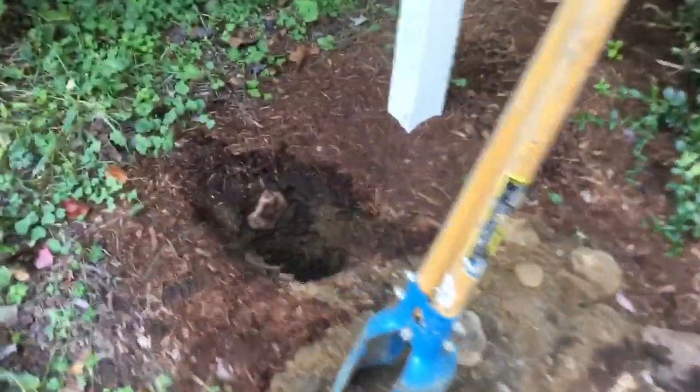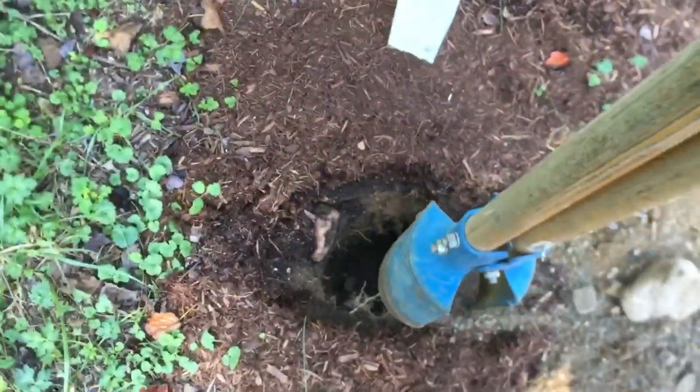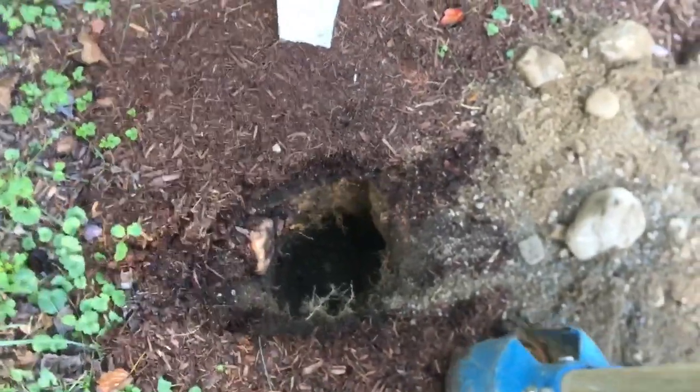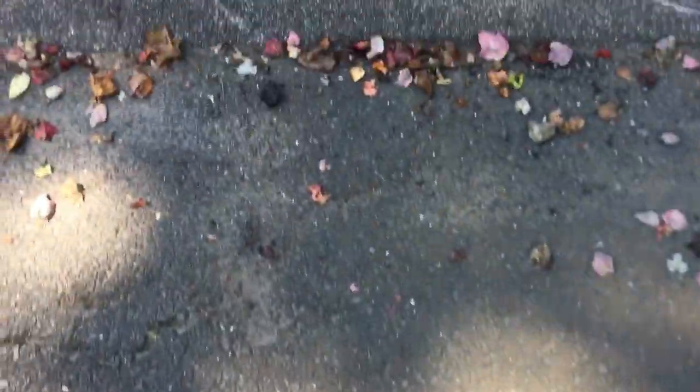This is a post hole digger. What you're going to do is hit it down hard, then take two hands and spread it apart, hold it apart as you lift up, then dump your dirt over here. When it gets a little packed and tight down there, you grab the bar. Take the bar and drop it in — let the weight do the work. Once it's loosened, put it back, and then go again with the post hole digger. Pretty basic.